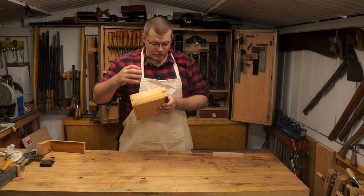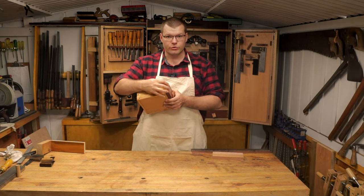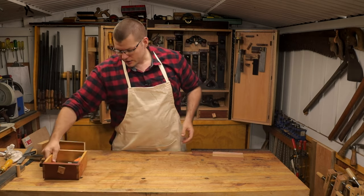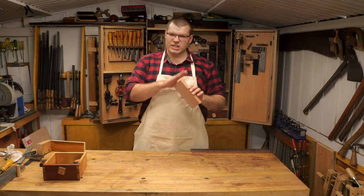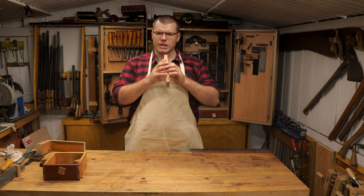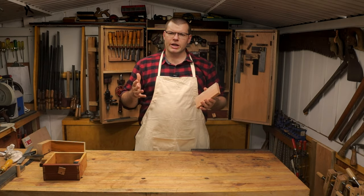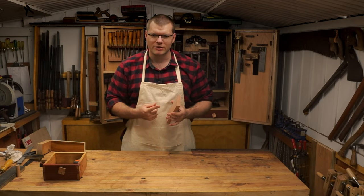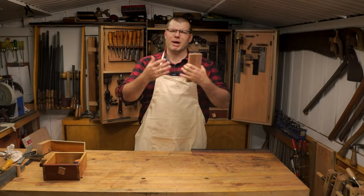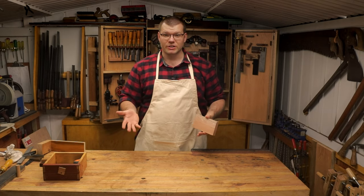Today we're going to focus on the through dovetail, and we're going to do a single dovetail because it's the easiest to learn. I believe the best way for everyone to learn is to do a single dovetail before working out how to mark and cut more than one.